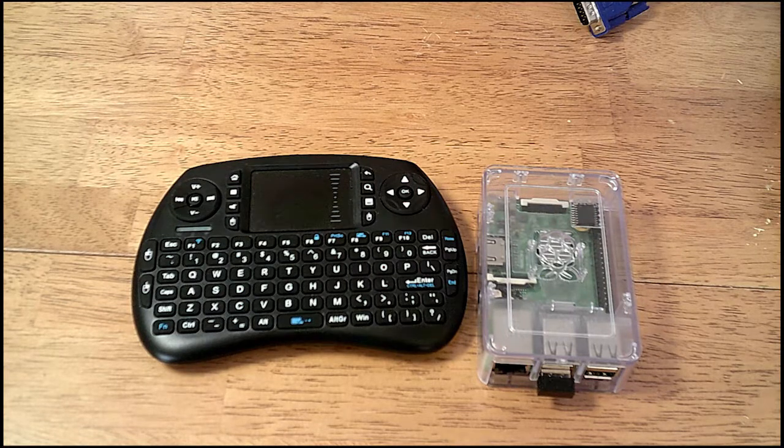Good day! Welcome to King William's Everything. Today I've got another exciting product that I've been using for my Raspberry Pi.